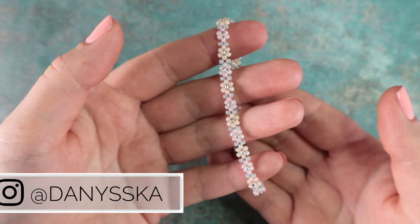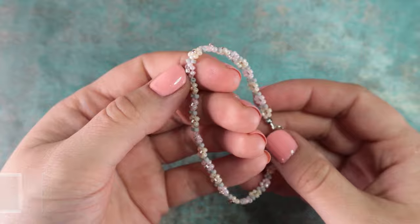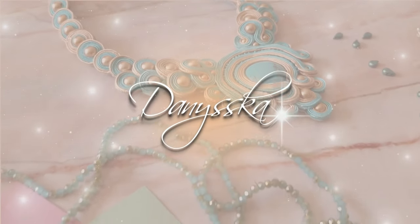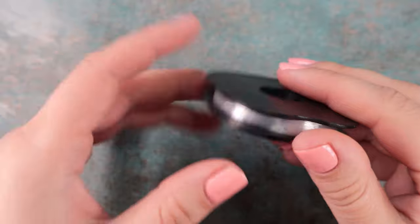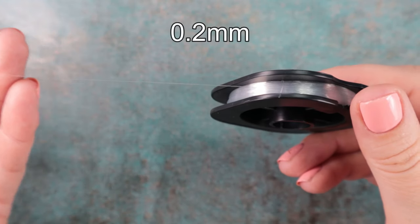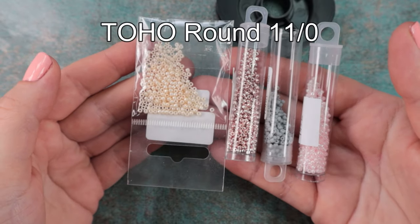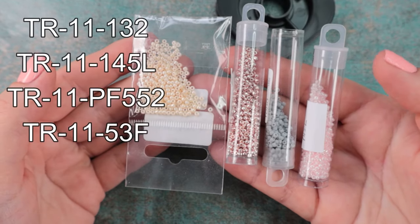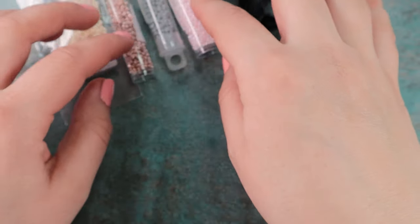Today I'm going to show you an incredibly simple tutorial for making this delicate daisy bracelet. You will need a piece of nylon thread for this project. The one I'm using has a diameter of 0.2 millimeters. We will also use four colors of beads — these are Toho round beads size 11.0. You can see the color codes on the screen, and a full list of materials is also in the video description.